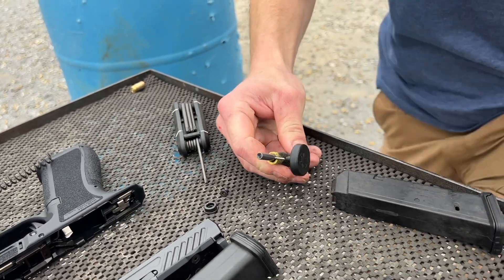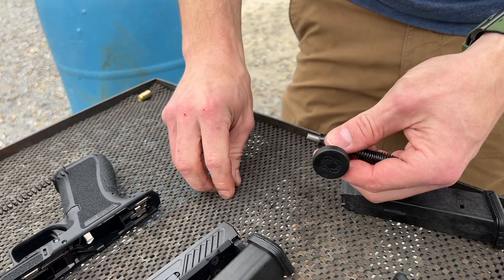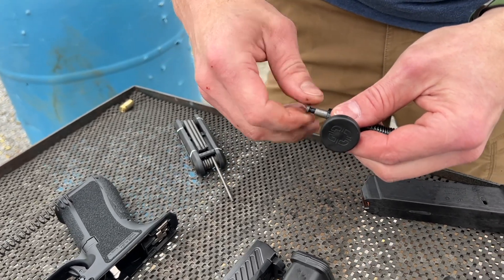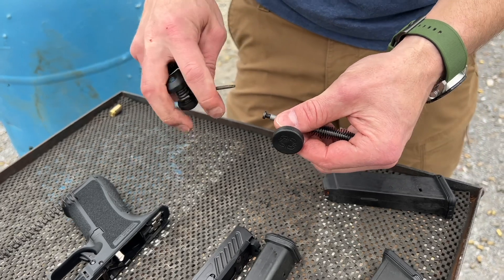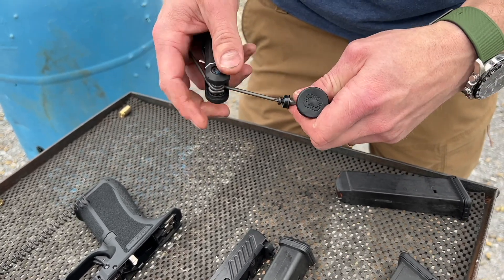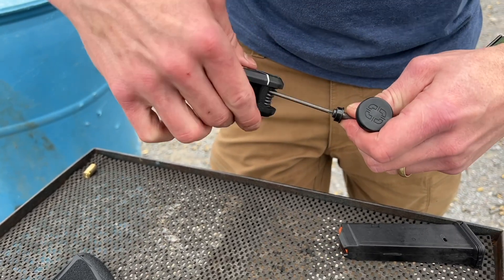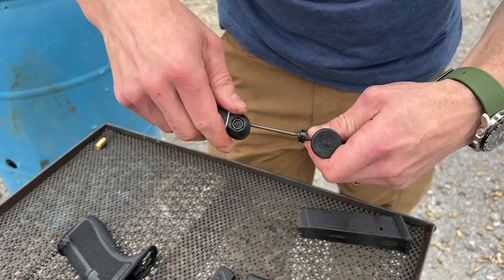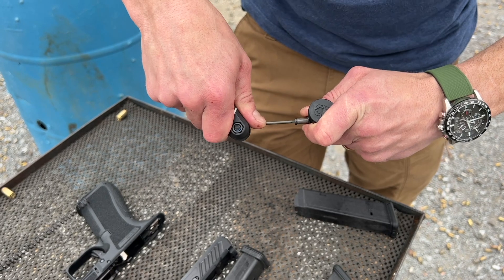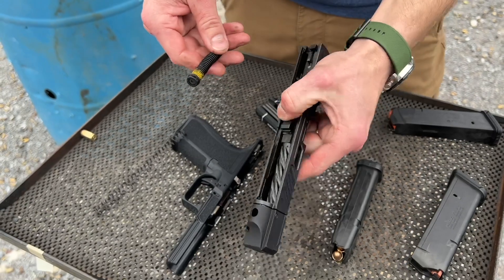Now I've got the spring controlled and it's really easy to reinstall the washer and the nut. You can add a little bit of blue Loctite on there if you want to — that certainly wouldn't hurt. If you've taken it off only once, some of that thread locker we use is actually a more plasticky thread locker that sort of stays there, so some of it should still be there and you might not even need it. But if you want to add some blue, you can. Pull your pin — now you've got your 15 pound spring installed.